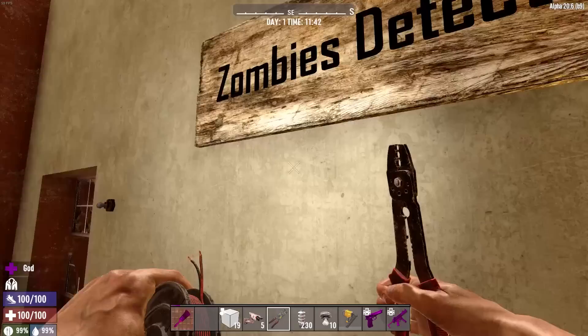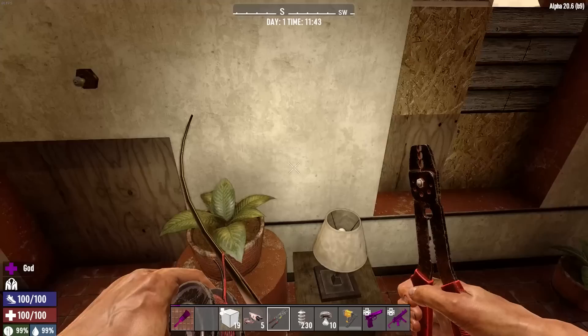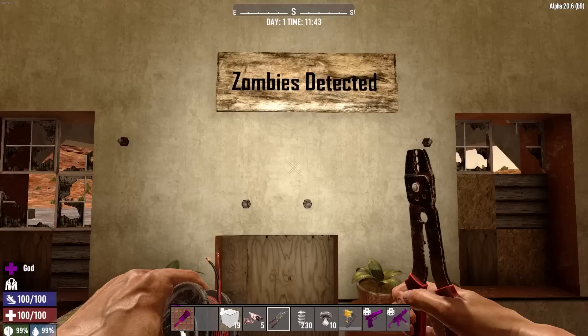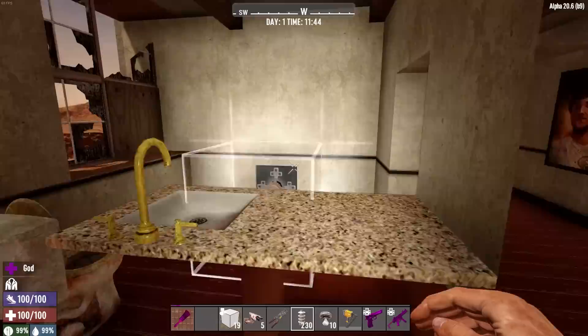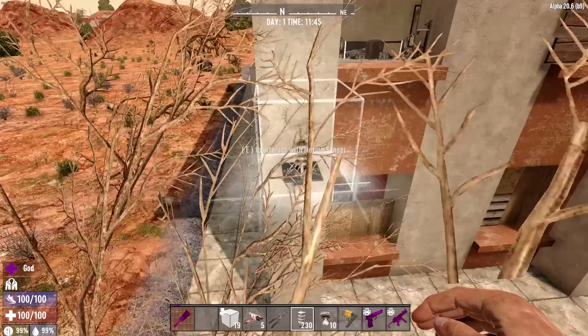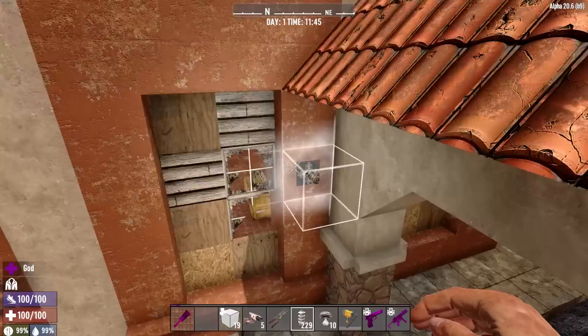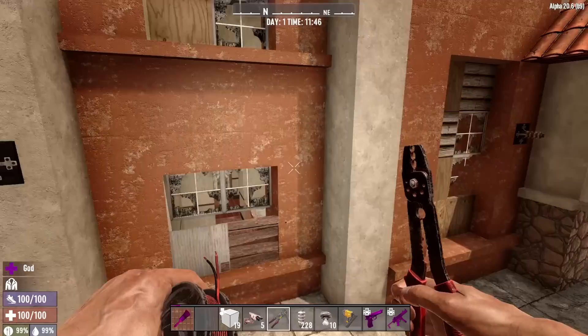Now we need to wire from the cameras to the actual lights. The easiest ones are the front door cameras since they're right there; the hardest are the ones multiple floors over — you have to run wires through walls, which is why it's much easier to do this with a small POI. We run from this camera to this light, and from this camera to this light. For the outside cameras, you could run the wires around the corners on the outside of the house to keep them easier to manage.